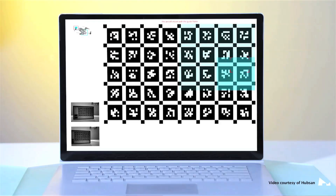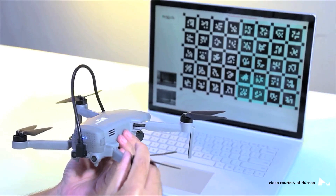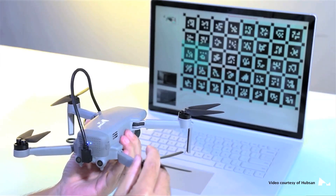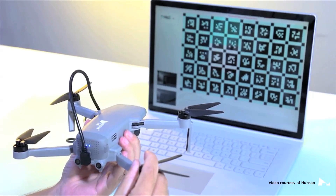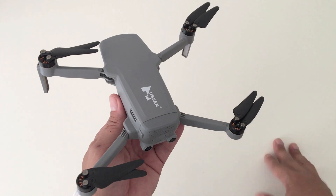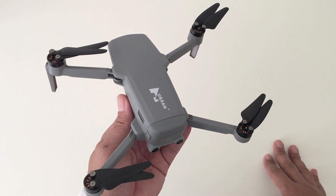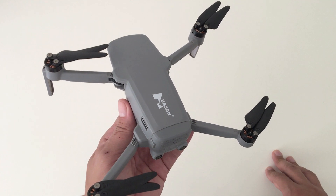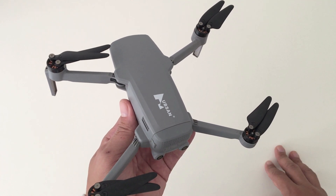You have to calibrate the sensors using Hubsan's software, which you would have to download onto your computer, but it's currently only available for Microsoft Windows 10. So if you have a Mac OS like me, you won't be able to do these calibrations. I was told that they're currently working on a software version for Mac, so we'll just have to wait for that.